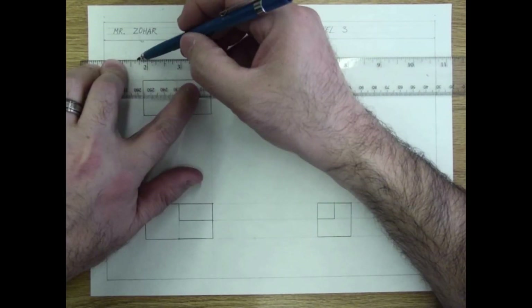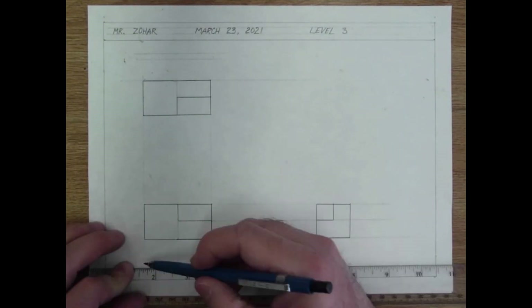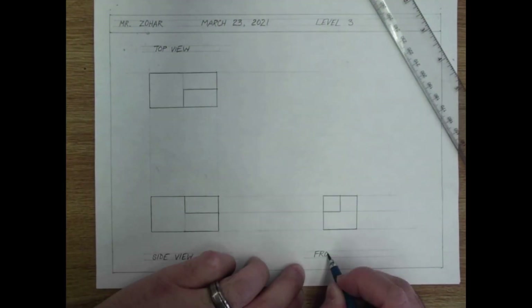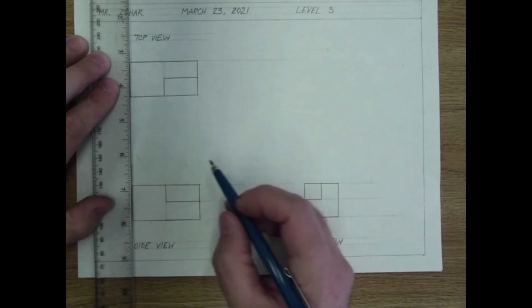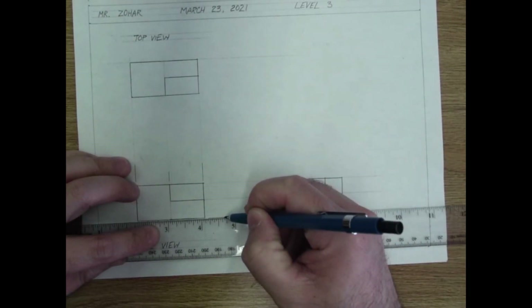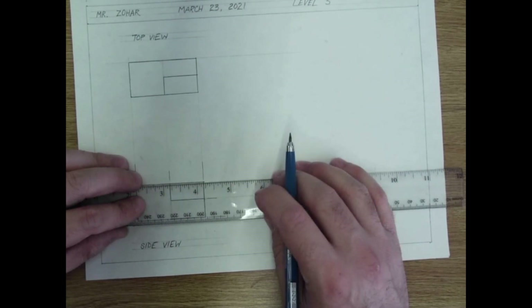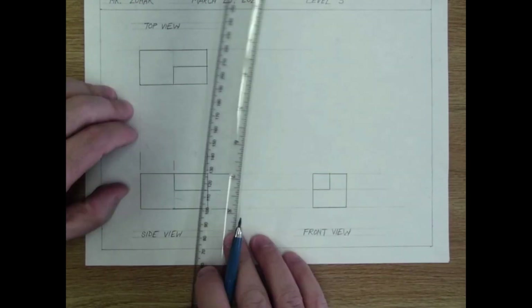Now it's time to label and dimension the views. I'm drawing guidelines first with light lines so I can get all that out of the way at once. As always, we want to start dimensioning from the view that gives the most information about the other views — the side view. Let's get started on those dimensioning lines. Remember they don't touch the drawing but come close to it. I like to put dimensioning lines between views so it's clear they communicate with more than one view.